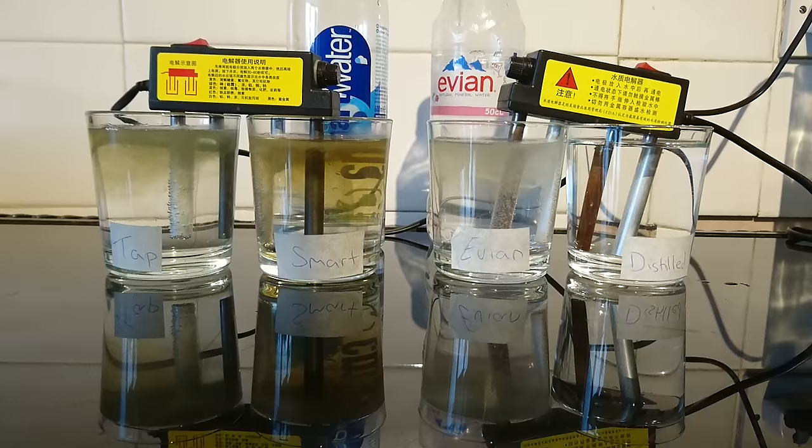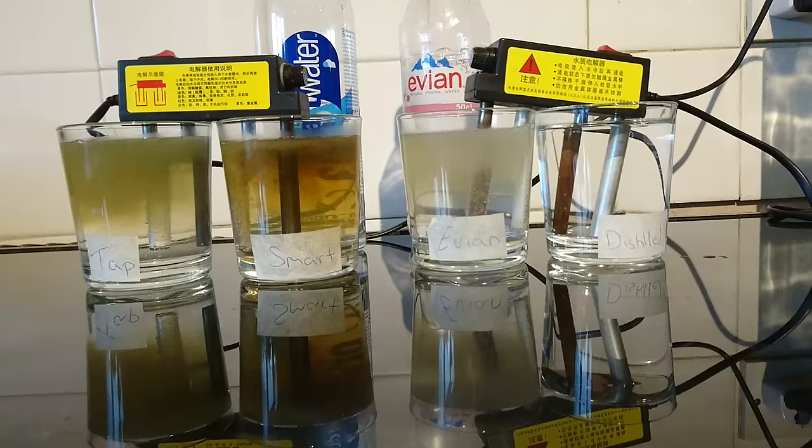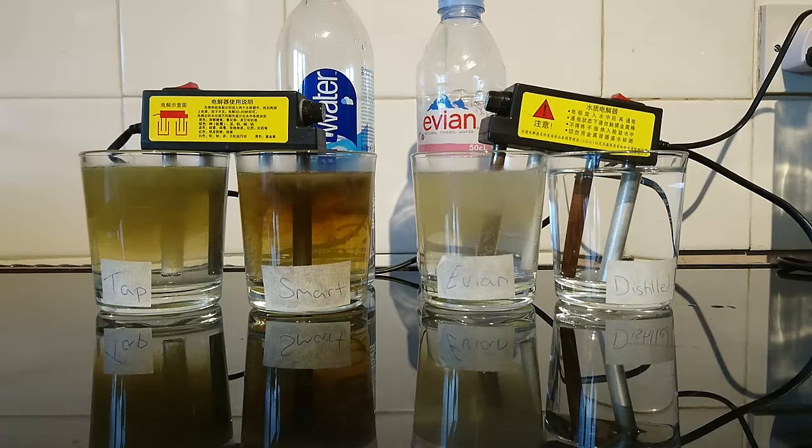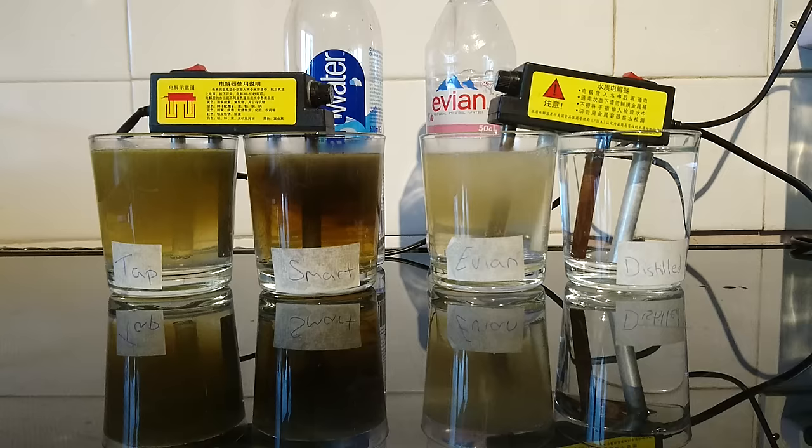We've done a pH test and a PPM test on all waters. The pH of the tap water is 7.4, Smart Water 7.2, Evian 7.4, and distilled water 7.1. For PPM — parts per million — tap water is 276, Smart Water 225, Evian 265, and distilled water 002. It's usually 000, but it picks up carbon dioxide as soon as it comes into the jug and absorbs it.